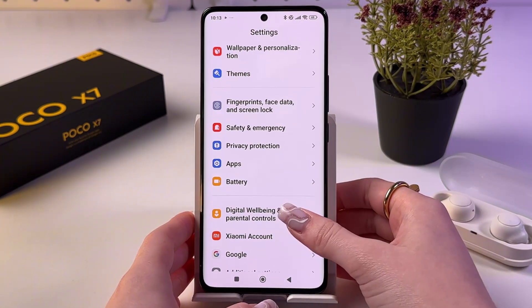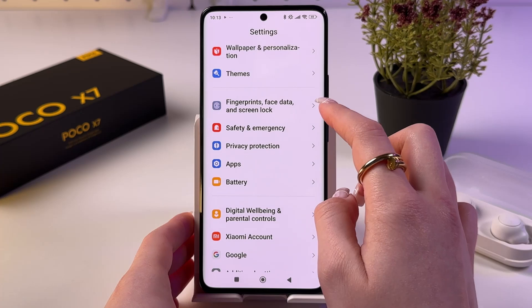And after that, scroll down until you can see Fingerprints, Face Data, and Screen Lock.